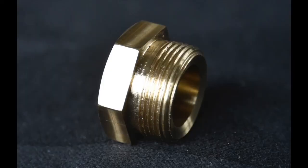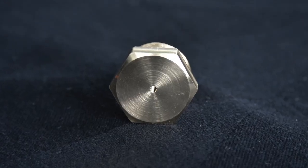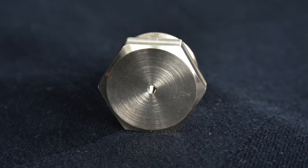Here's the finished product — a special nut for a Tangy steam engine requiring a BSW profile thread, 19 threads per inch and 1 and 3/8 inch diameter.